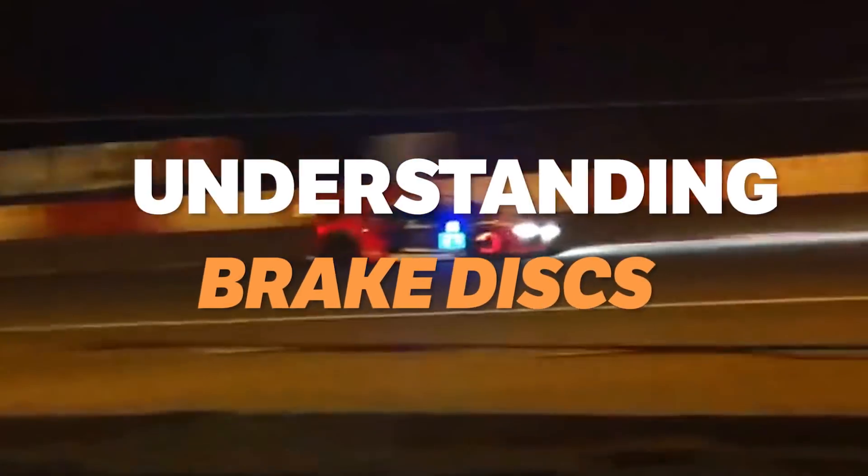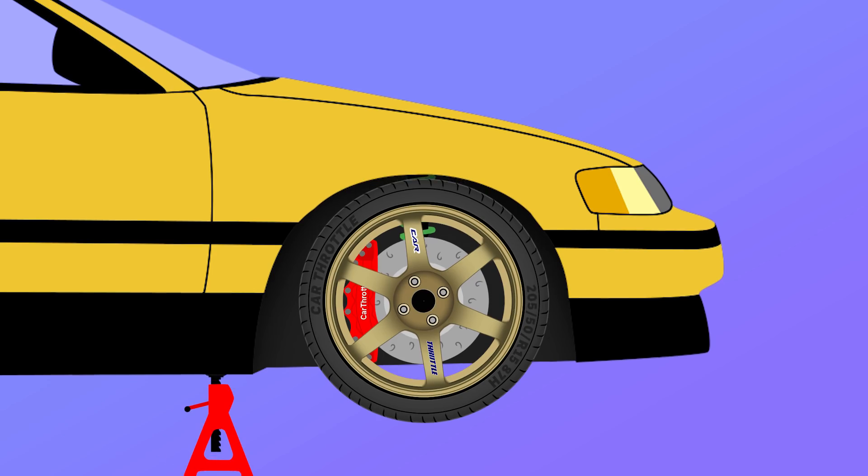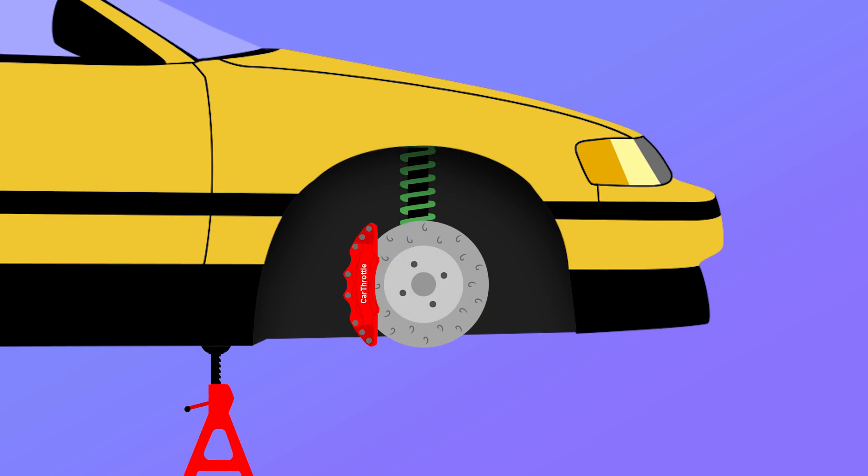There's a massive amount of confusion when it comes to brake discs. Some say that you shouldn't go with certain types, and others swear by them. So what does the science say?